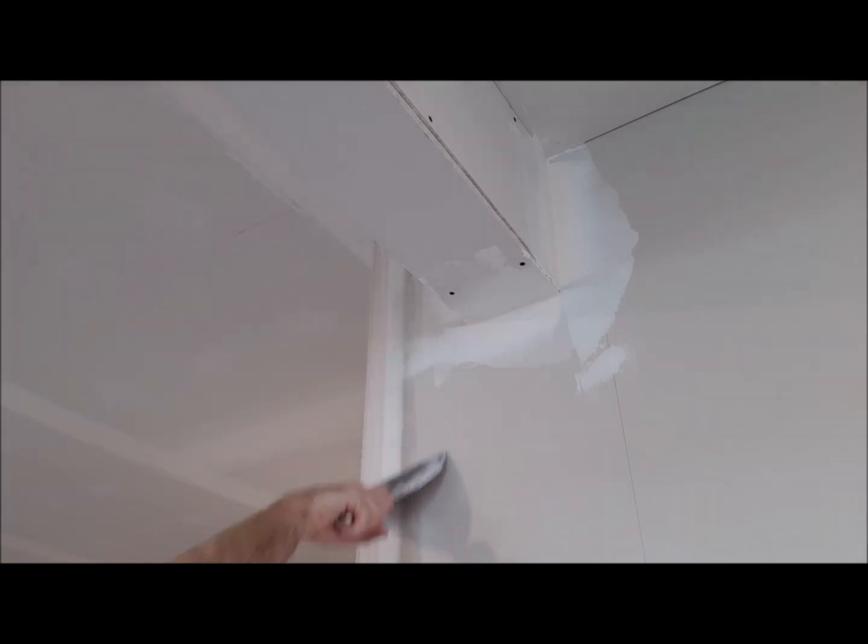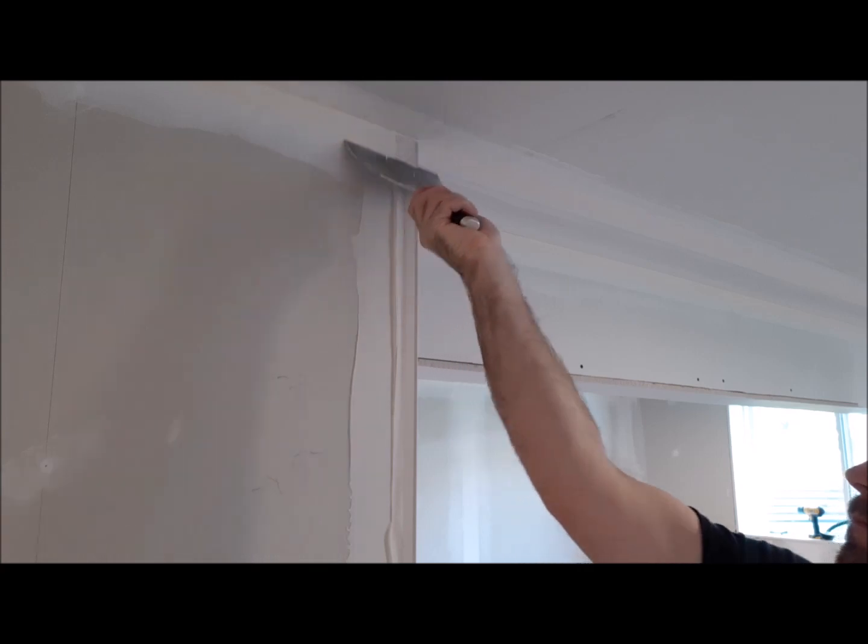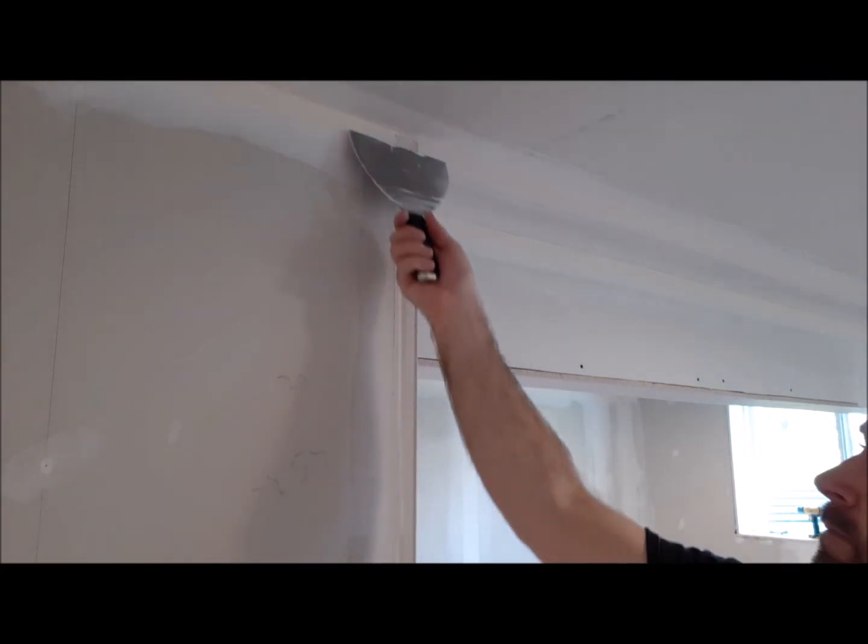That will ensure that your corner bead will be nice and straight — not too much drywall compound.